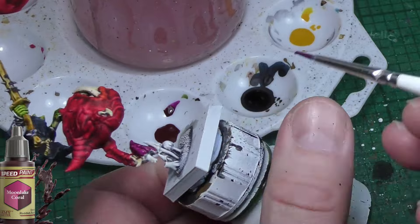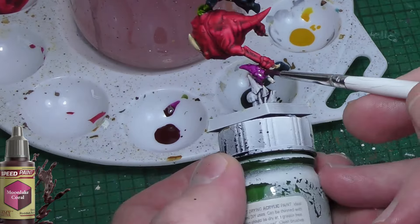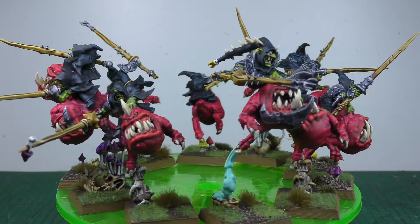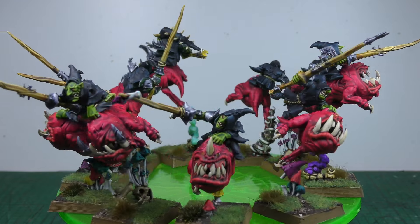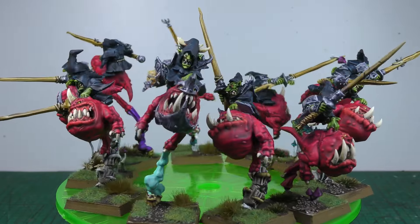When doing the bases, I did my usual method of a blob of PVA mixed with brown paint. Then, once that was drying, I gave it a coating of two different grades of sand, followed by some static grass and some tufts. And that was it — job done.